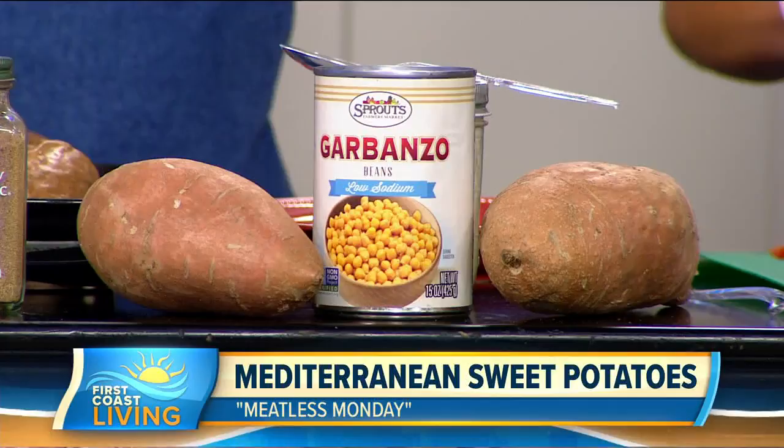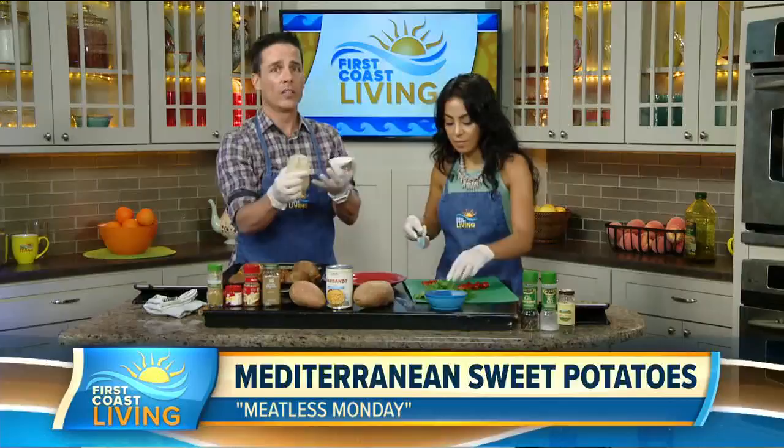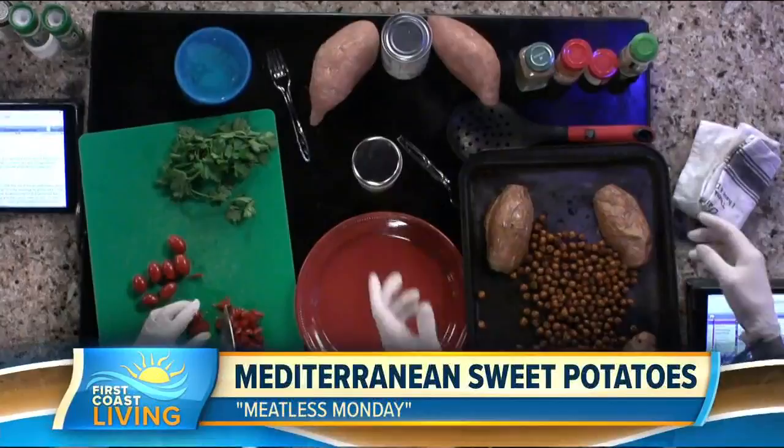The garlic herb sauce comes together really simply — all of this deliciousness goes in together. Mix all the garlic herb sauce ingredients together with a whisk and you're ready to go.